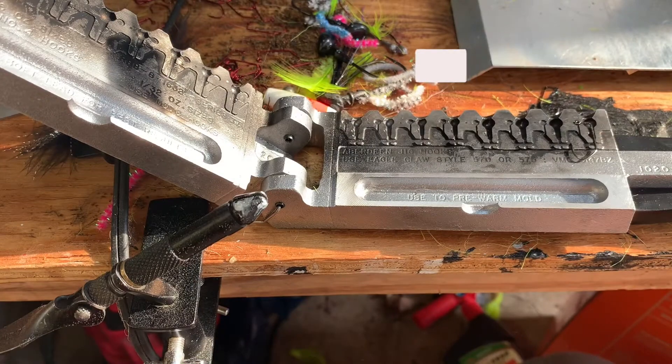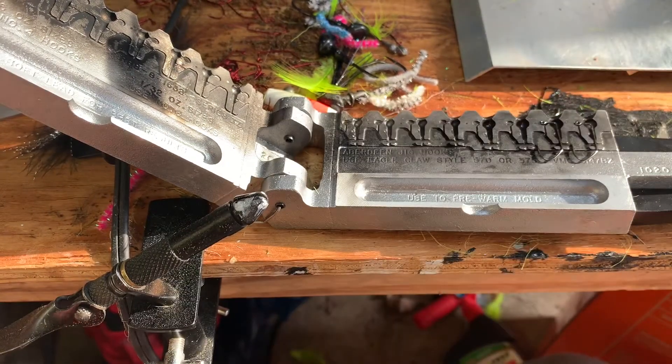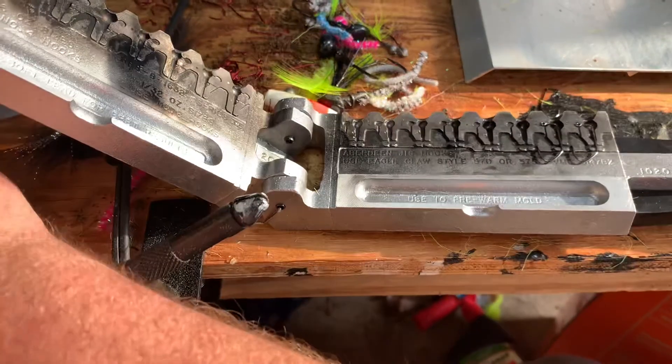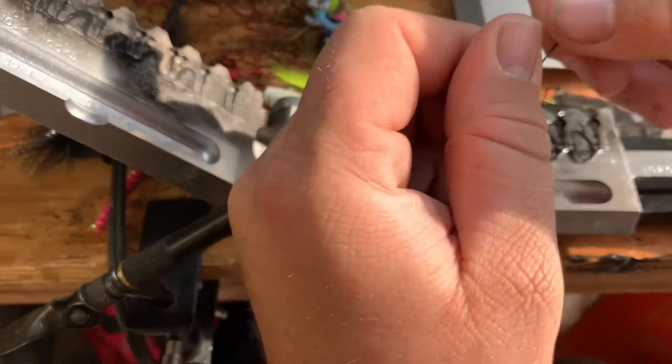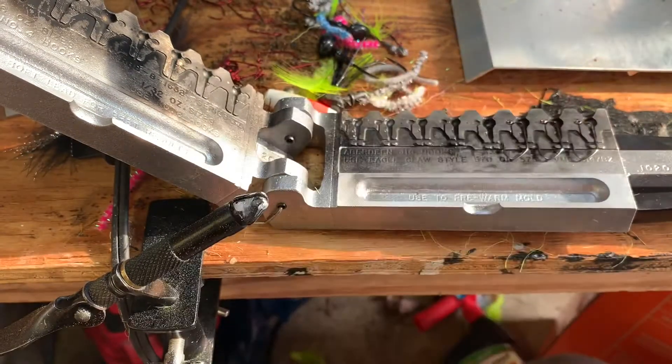What's up YouTube, I'm gonna show you how I pour my jig heads. I got a few jigs I need to get out, so I'm gonna try to pour up a few heads and get them good to go.